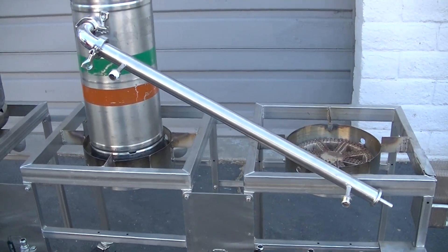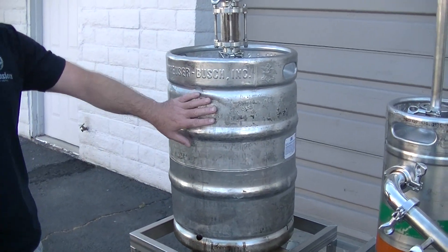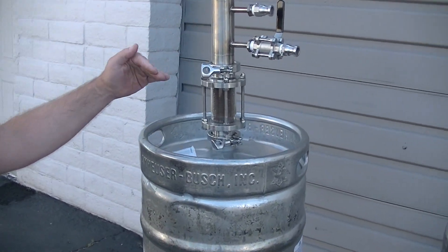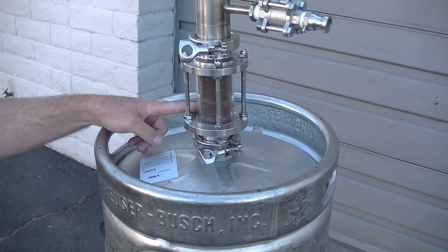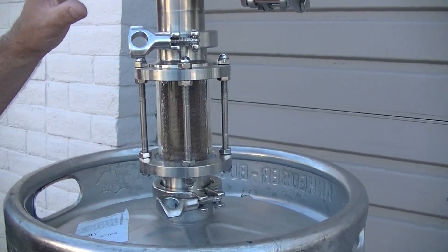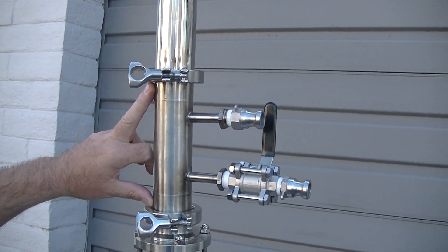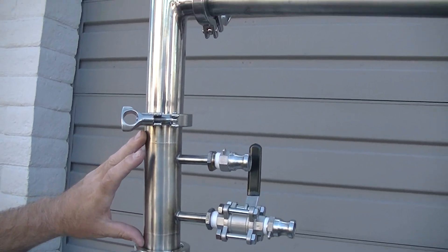What we did is we took just an old keg, totally unmodified. All we did is take the spear out of it and we just started adding our parts. He's got a two inch tri-clover sight glass with his copper mesh in there. We built him a custom seven or eight inch deflagmator — here's his deflagmation system.